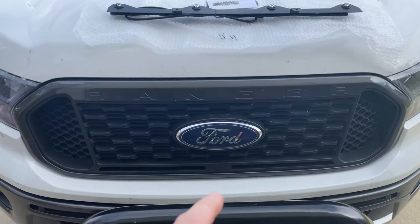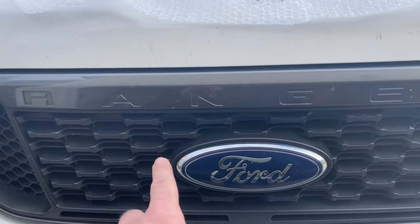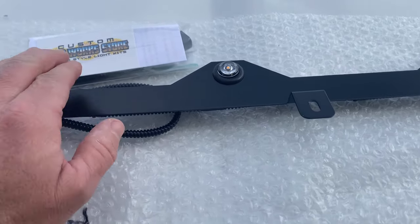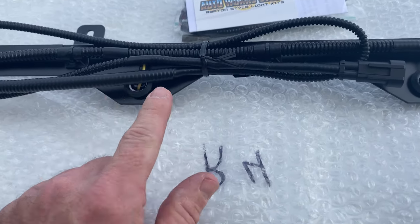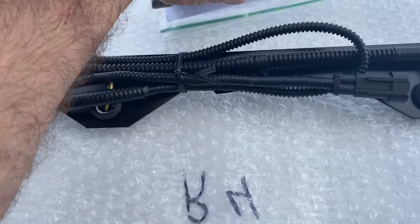Today we're going to be installing this Ford Raptor light style kit, and it's going to go behind the front grill of my Ranger. It has four amber LEDs on it and a wiring harness. This should just clip right into the factory wiring, so I shouldn't have to do any splicing. I believe it's supposed to come on with my fog lights. Pretty neat little kit.